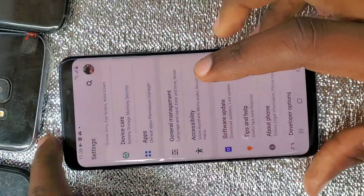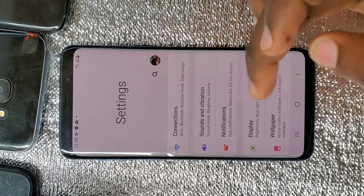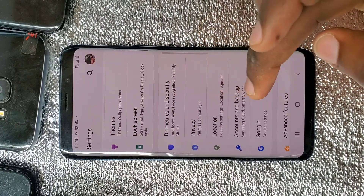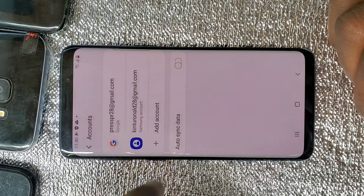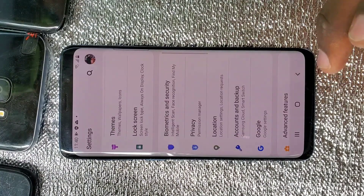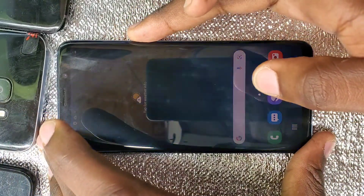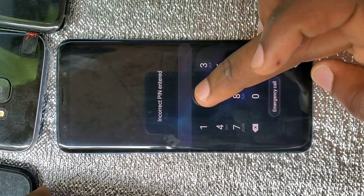First, backup all your data because this will factory reset the phone, so remove all your data to a secure place or a different phone where you can get it back. As you can see, this phone has two accounts — my Gmail account and my Samsung account. If you try to reset this phone, it will ask for a password for your Samsung account.